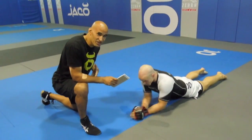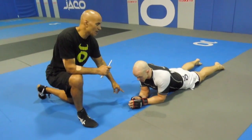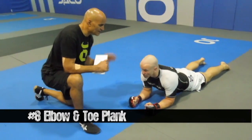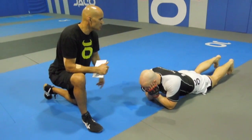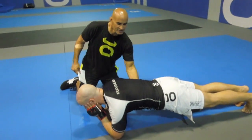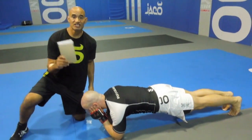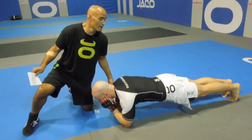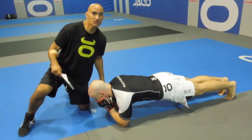We've done quite a few reps and he's getting a little fatigued in the midsection. Now we're going to go to the stabilizers. He's on his elbows — I want him right on the point of his elbows, holding his face in his hands. Then push up to the toes, hold the position, pull his belly button to his spine, tighten his abs as tight as he can, and tighten his glutes as tight as he can. This is done for time. Right now he's going to hold this position for a minute and 25 seconds.